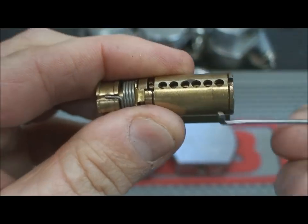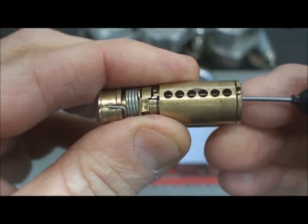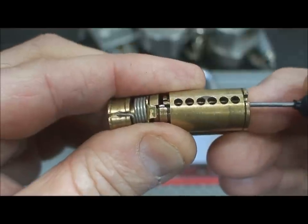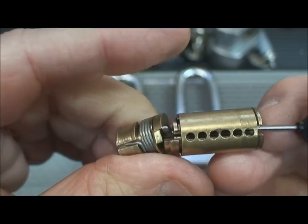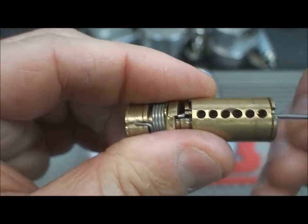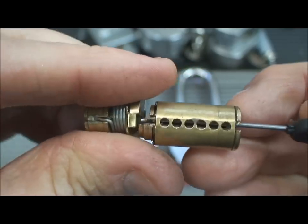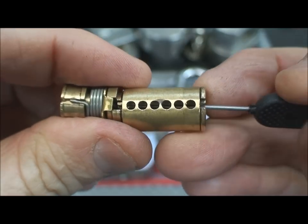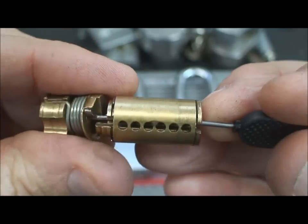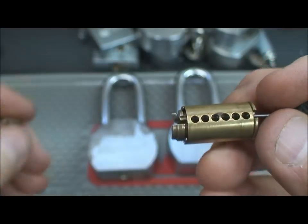Here's how it works. When the locking mechanism is in place, the Peterson tool simply fits into the keyway. You jiggle it a little bit and it'll fit up against the cam. Then when you turn it, the cam will activate and it will rotate. It's hard to demonstrate on camera, but that's how it works.